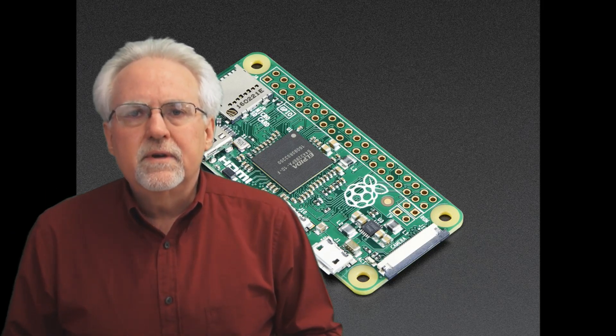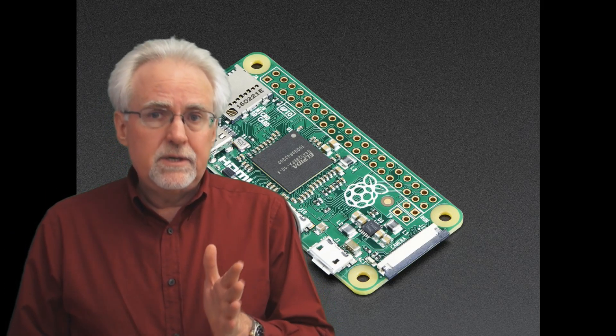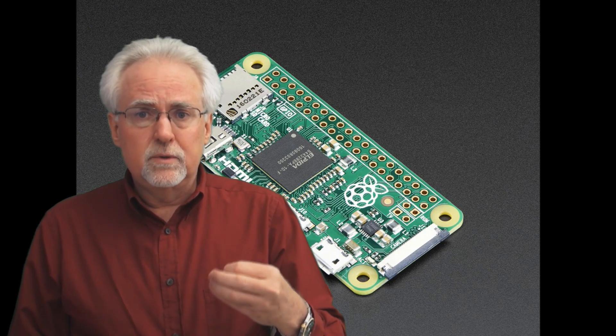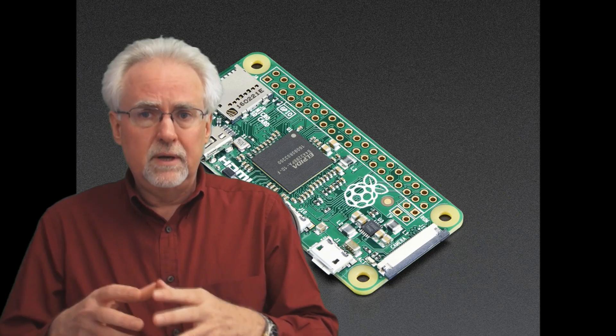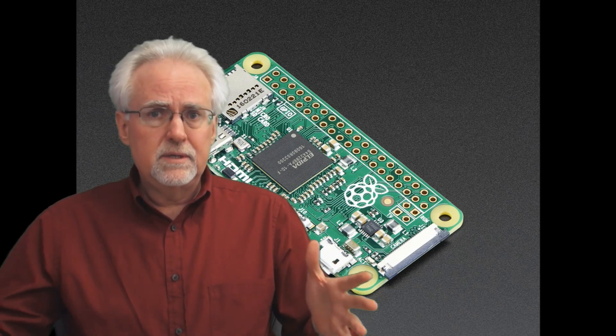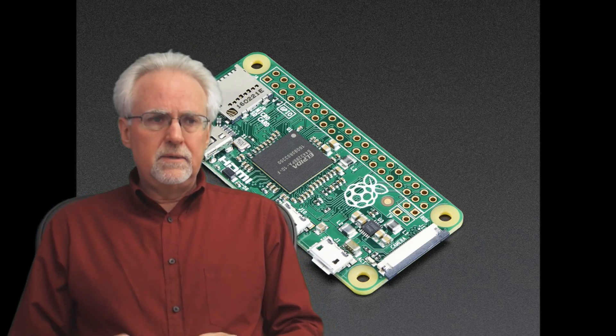Initial reports are that they're going to be selling it for $10. I would imagine it's probably going to be sort of like the original Raspberry Pi Model Zero — it's going to probably be hard to find at $10. You're probably going to find a lot more kits that include some other things, but nonetheless this is really very exciting news.